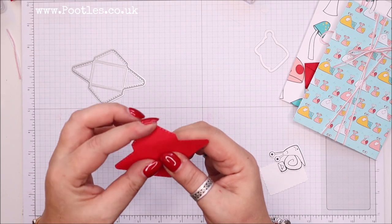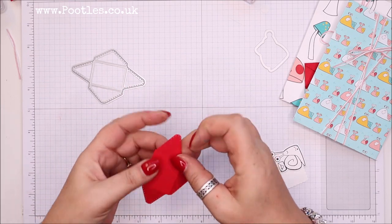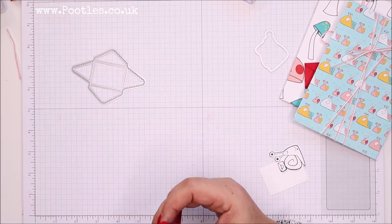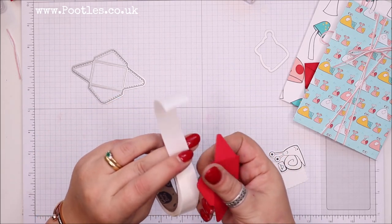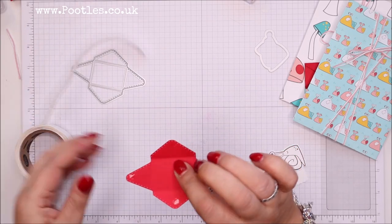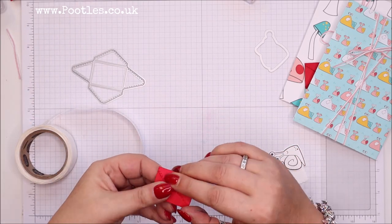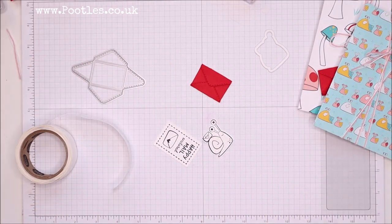So my little envelope — I can make it up. I want to keep it closed. I'm not going to add anything to it; there is a die for that, but I'm just going to keep it closed for this purpose.